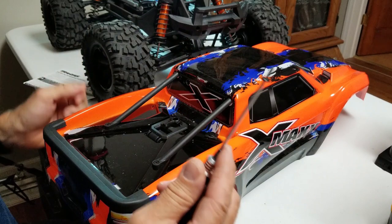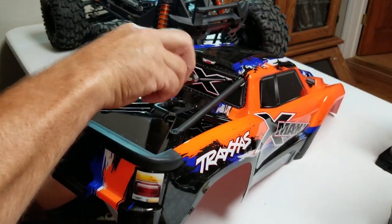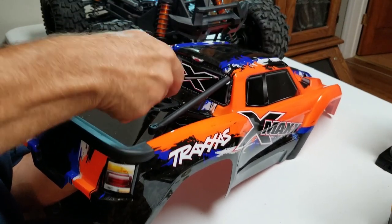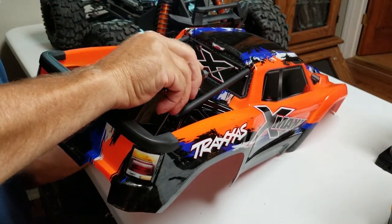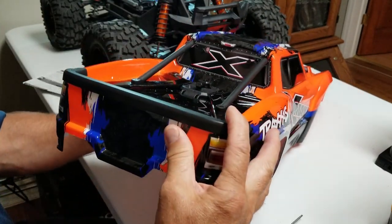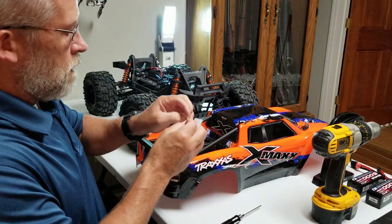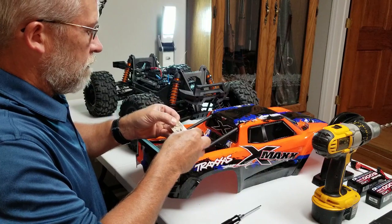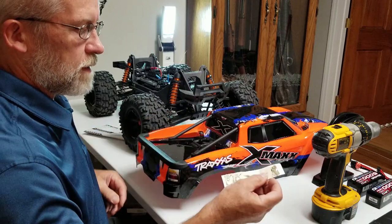Use these screws in the smaller holes that fasten the backing plate to the body. I'll save this template if I ever have to drill a replacement body - just keep it on this piece of wax paper that it came on.